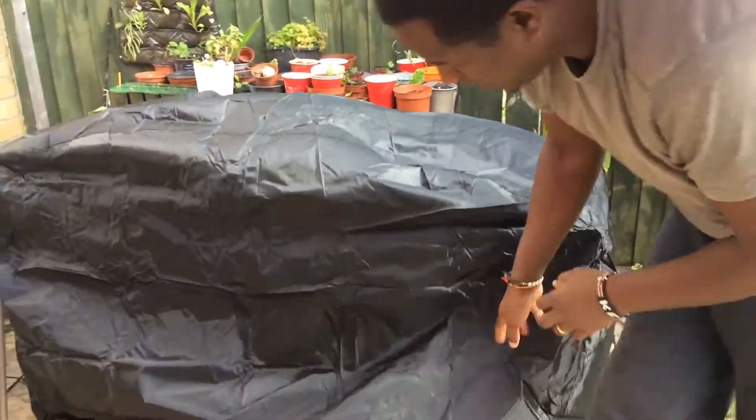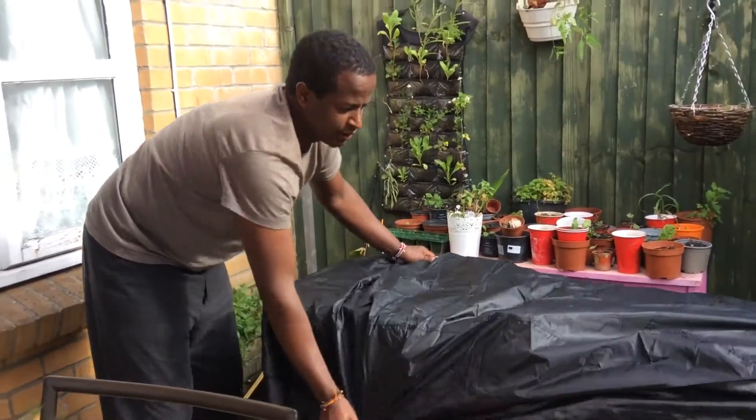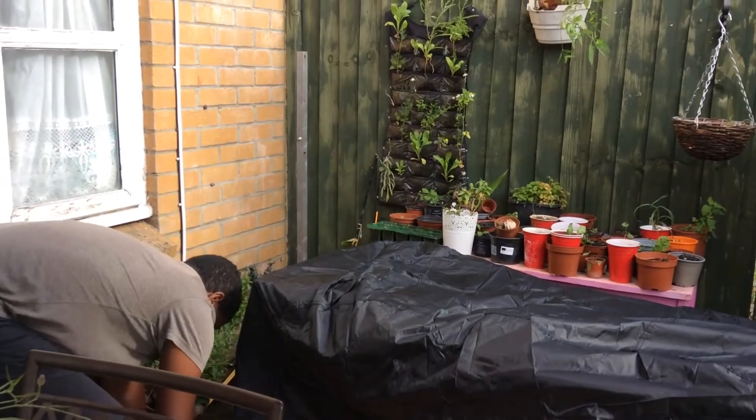This is so big, huh? Yeah. Here we go. This is so big, huh?